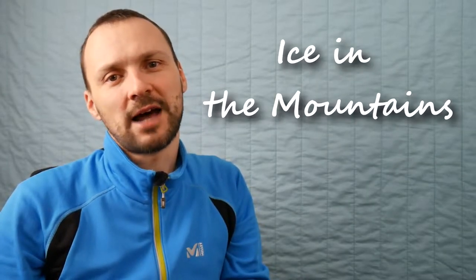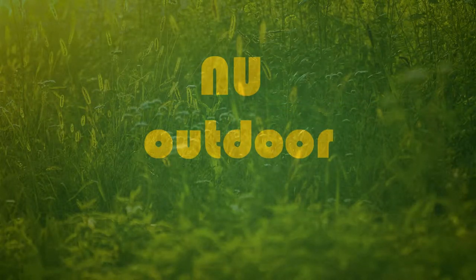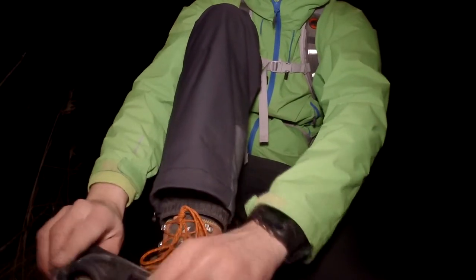Hi, this is wintertime and I also like to go hiking in this season. I would like to talk about what I do against the ice. Ice can be really dangerous in the high mountains, so you have to be prepared for that. First of all, you can check the weather forecast. It's also important to have proper boots, and then you can put some extra things on them.